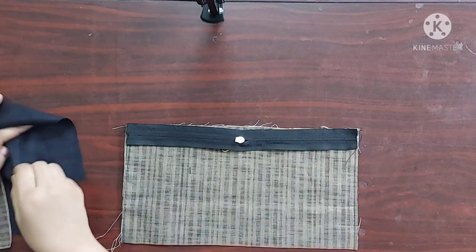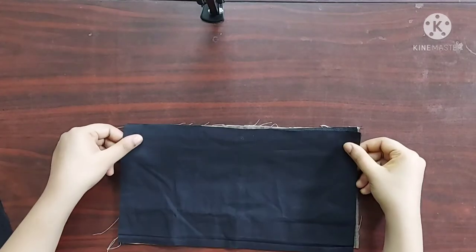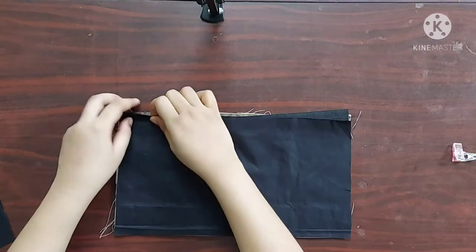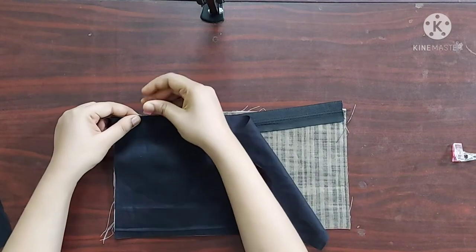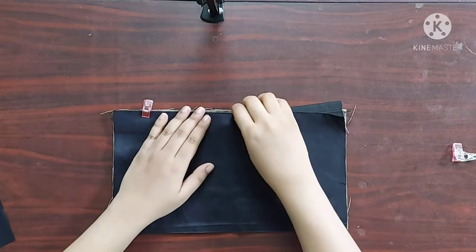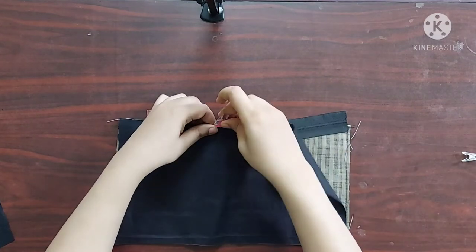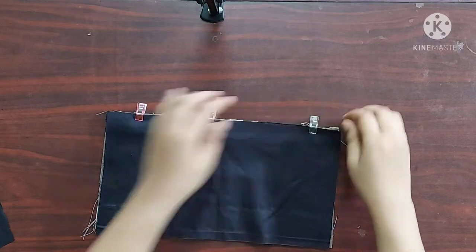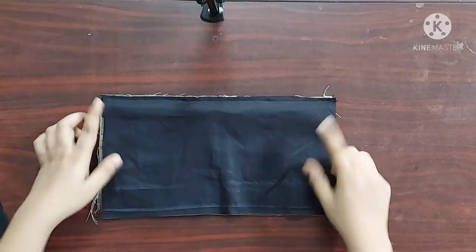On the main fabric, I am going to place the zipper with its right sides facing downwards like this, and the lining fabric with its right sides facing downwards like this. I am going to use sewing clips to keep these in place. Now I am going to give a straight stitch here. Now it's done.